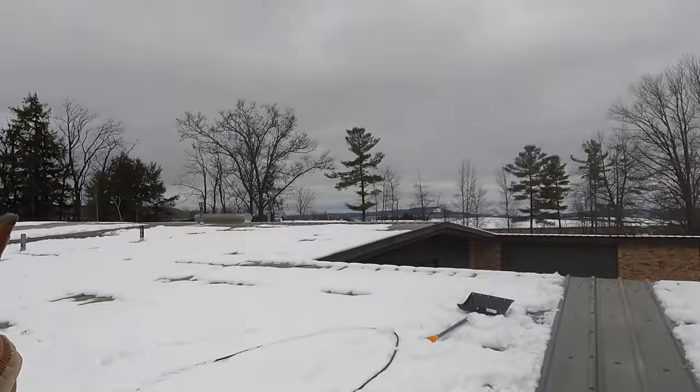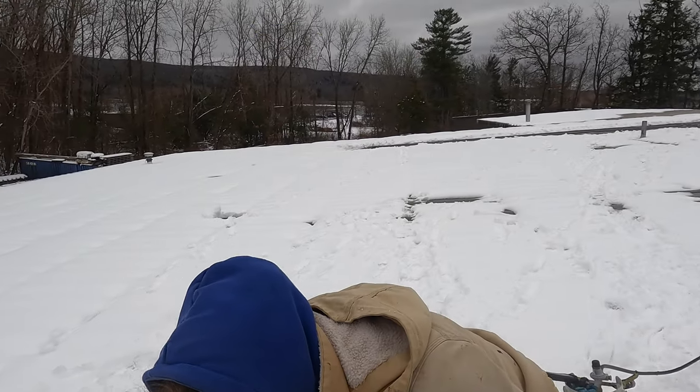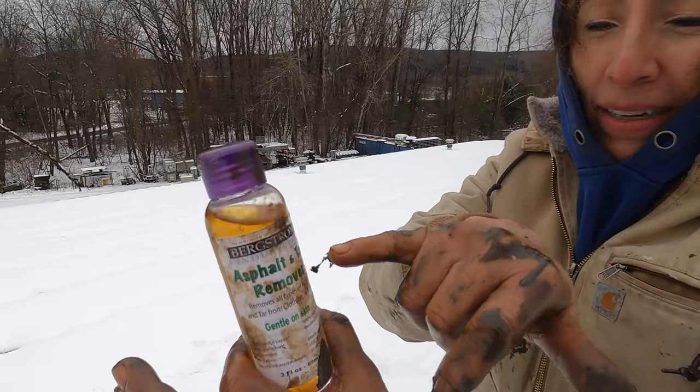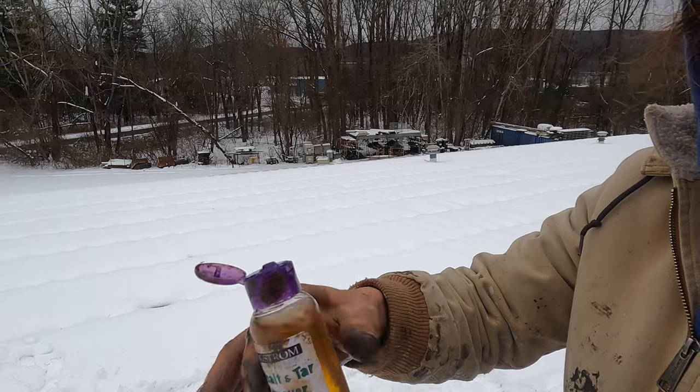All right, sweetheart. You do not even use water. Look at my hands — very dirty. And then I'm gonna use this magic: tar, asphalt tar remover. This is magic. And look how she's shivering — she's cold. And I'm very cold too.